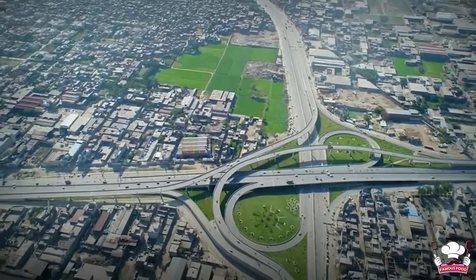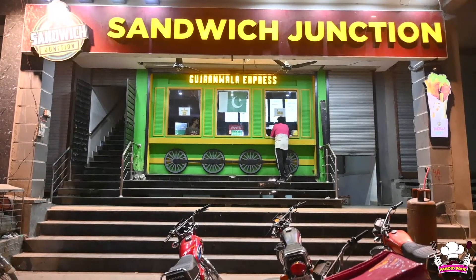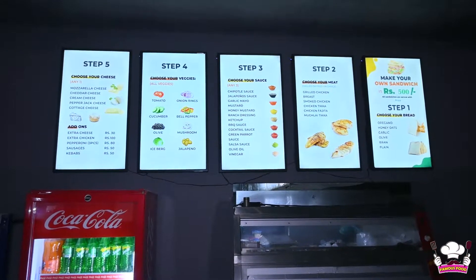Today we are visiting Gujarat at Mumtaz Market, Sandwich Junction, which is in Chazab. They are very famous for different types of sandwiches, with many flavors and varieties available.